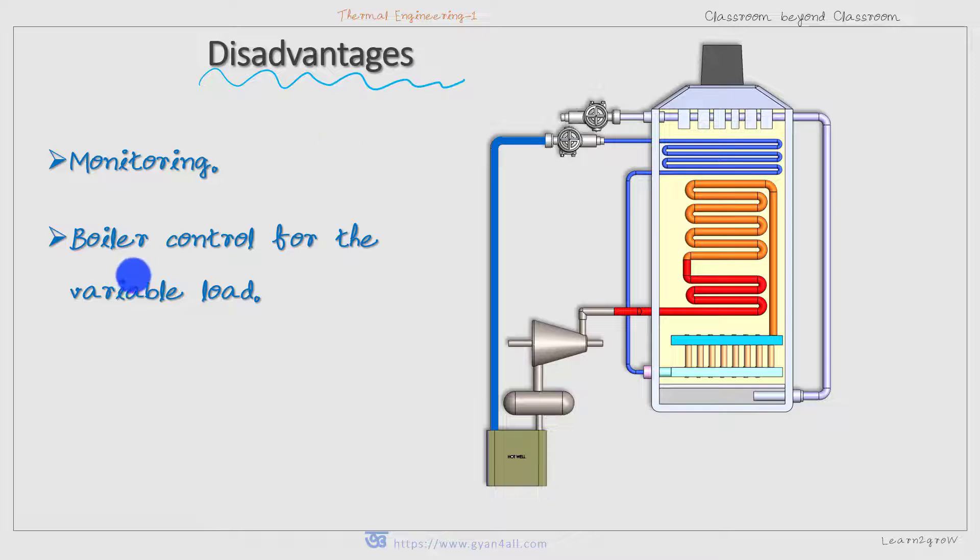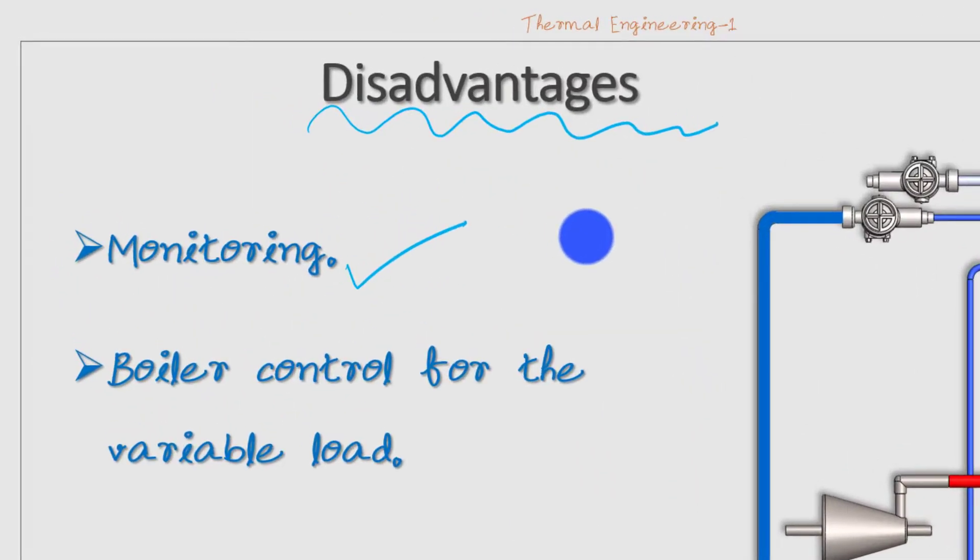Now for disadvantages. First, monitoring: the Benson boiler produces steam at supercritical pressure, which is very high, and due to this its controlling needs to be monitored continuously to prevent any explosion. There is very little chance of explosion, but since it works at very high pressure, monitoring is essential and cannot be neglected. Second, control for variable loads is difficult in Benson boiler because being a once-through boiler, it cannot be easily adjusted for different load conditions.